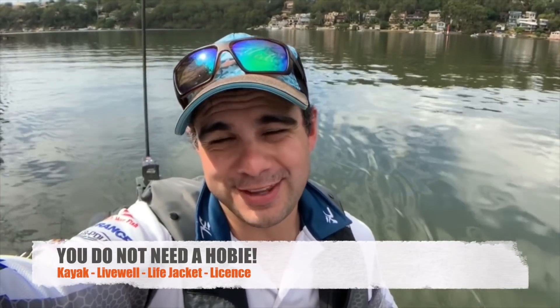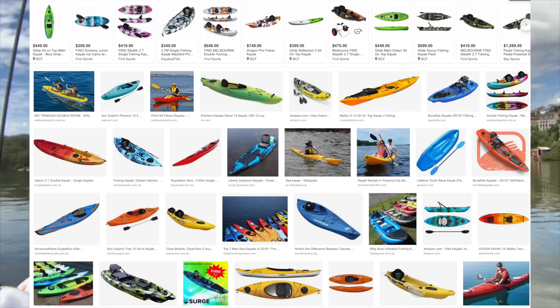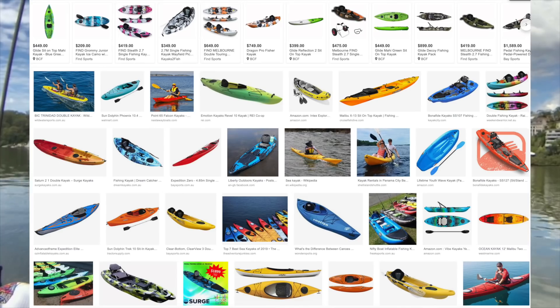Now there are two main points I want to make to start. Number one: yes, I am in a Hobie Pro Angler 14, but you do not need this kayak to do these rounds. In fact, I'd encourage you if you have any other competitors other than Hobie to do these rounds. The guys that run it are from Hobie, so of course they put the name on the series. But I've seen prowlers, predators, and even a $400 Chinese variant with an esky on the back competing. So get involved because it is so much fun.